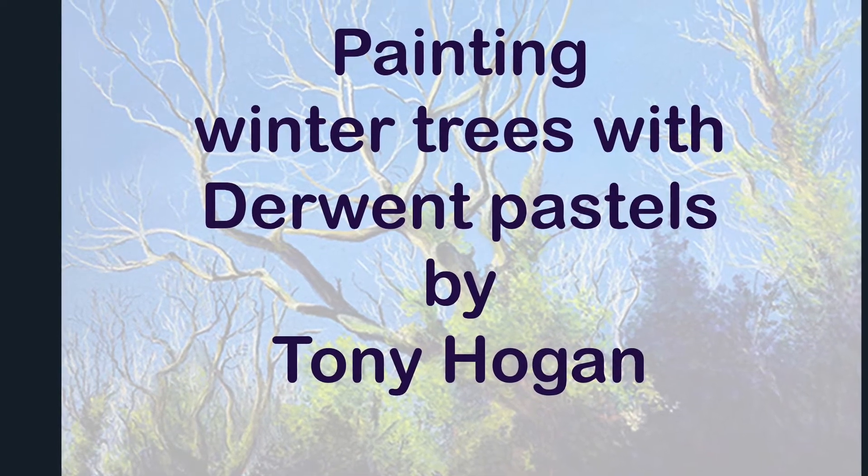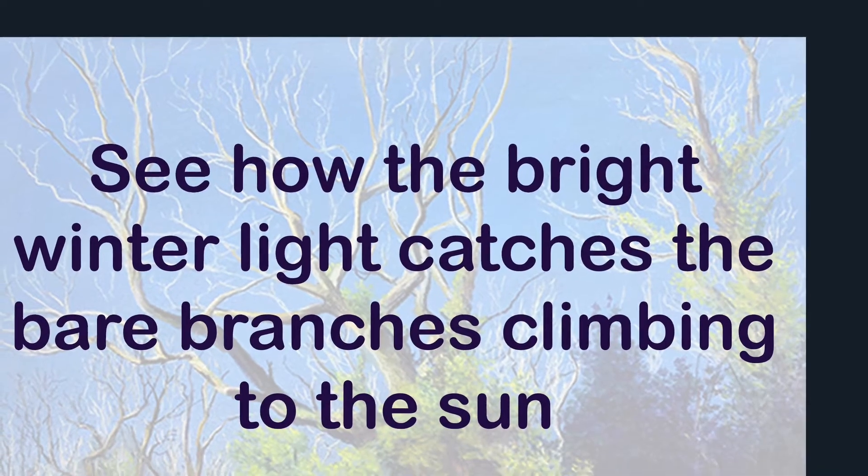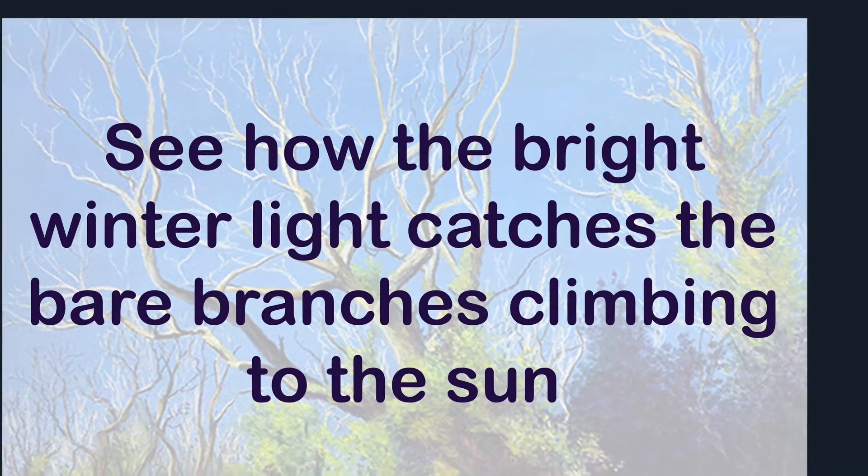When starting a new work I'm always filled with excitement. Using blues and whites I begin by blocking in the sky area, which I then blend together to create an atmospheric background.